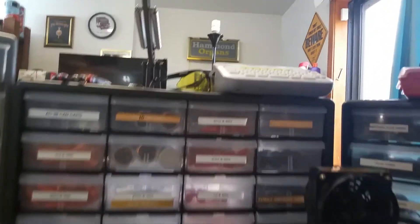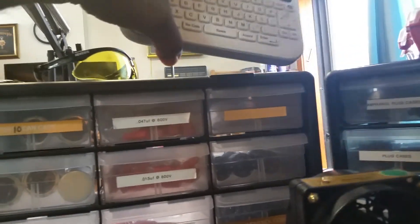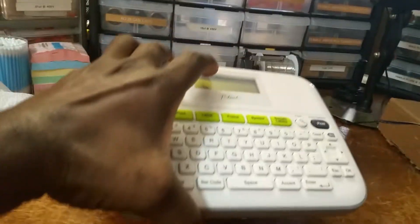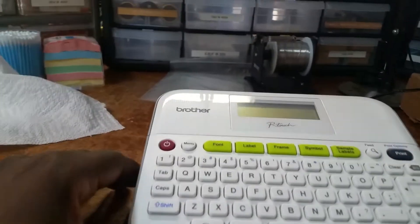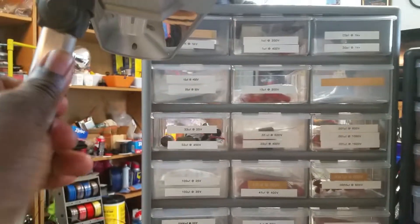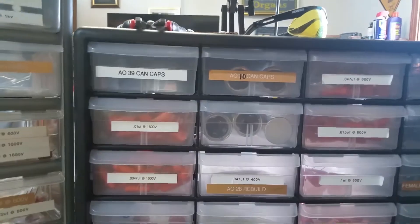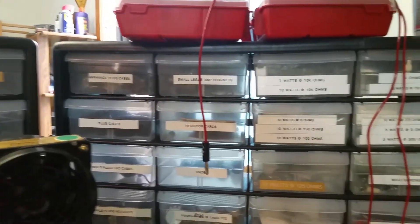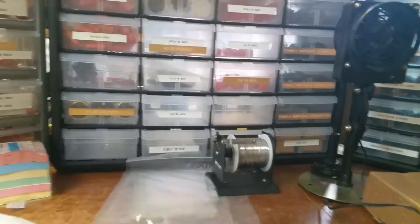What's up brother Thurman Murphy, Dr. Kim Bale the Hammond Doc. I'm going to show you my Brother label maker. This is it right here, and I've used this to make labels for my parts drawers. You can make labels for whatever you need them for.